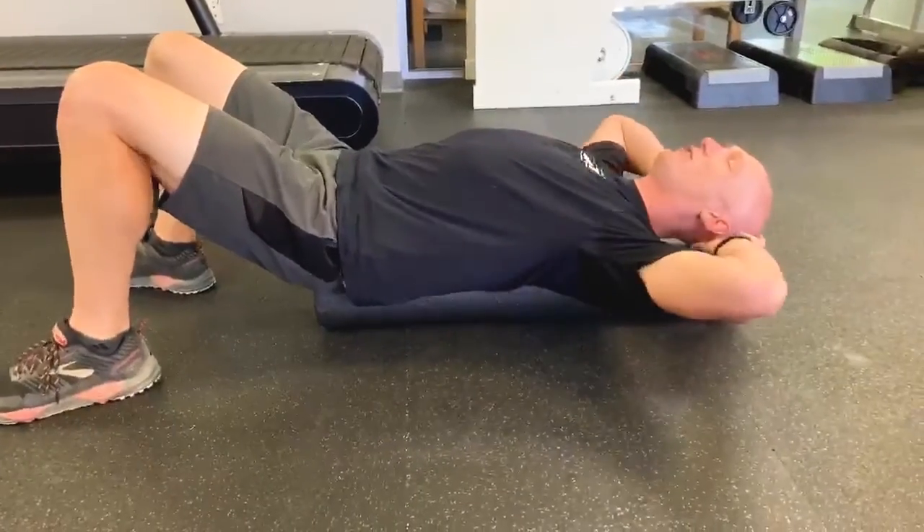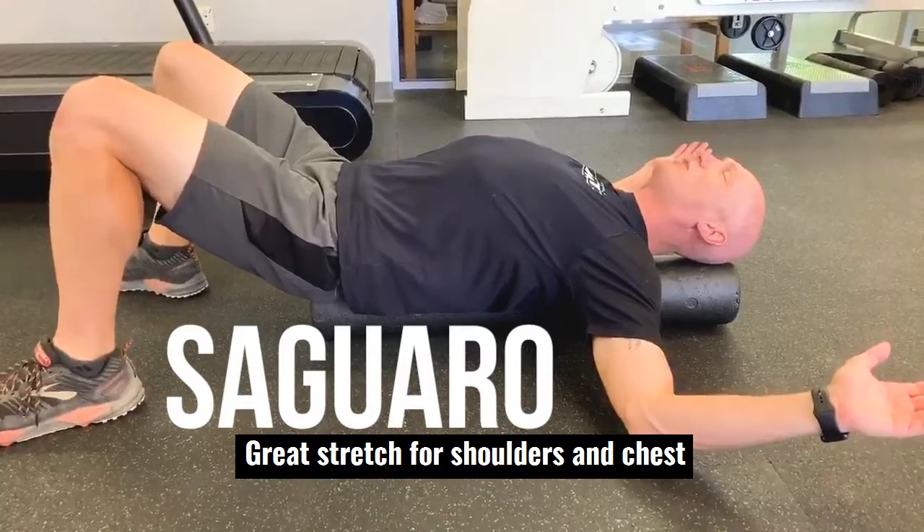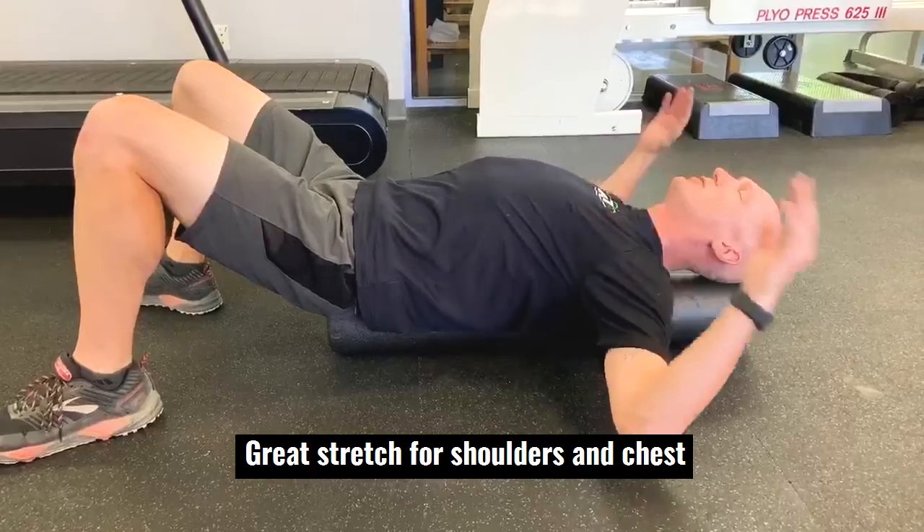From this position, we definitely want to make sure that your head is supported. We're going to bring the arms — we call it a saguaro stretch here — and put our hands up like a cactus. You should feel that right across the chest and shoulders.